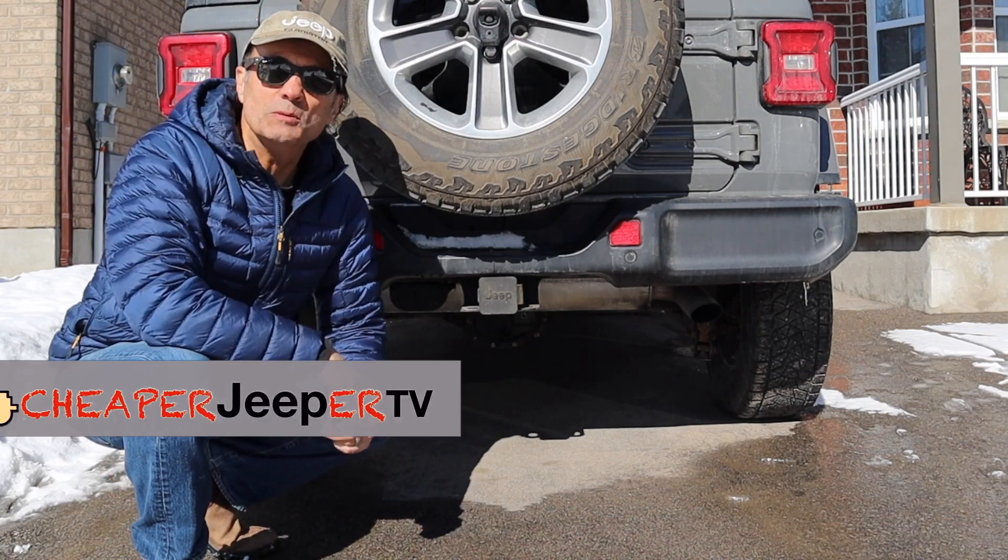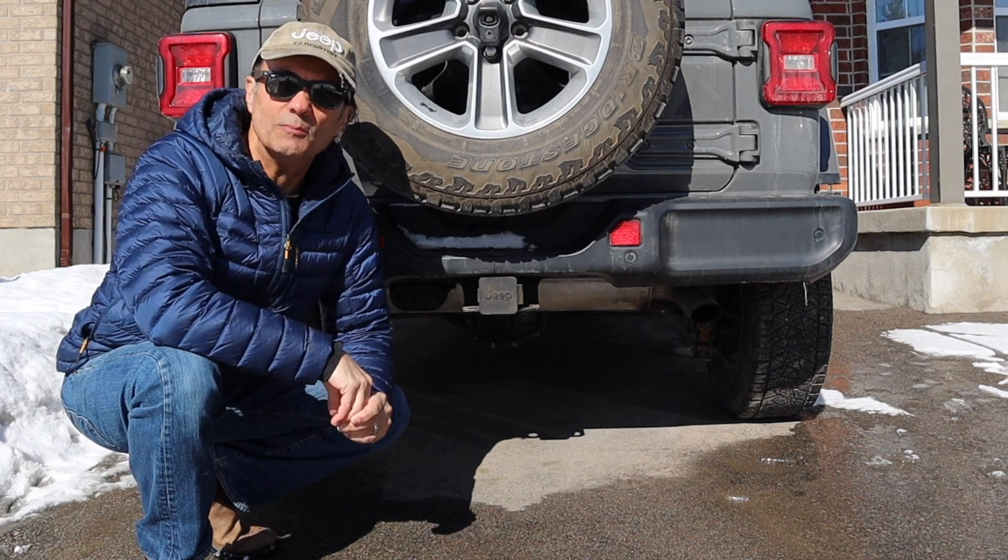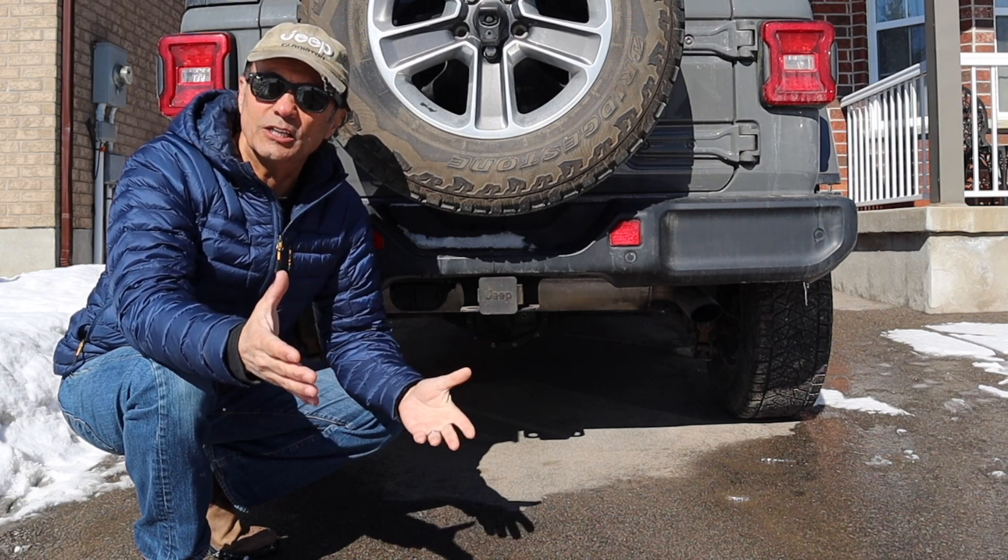Hey, welcome to Cheaper Jeeper TV, the show that helps you get the most for your money so that you get the most for your Jeep. I'm Dino, your host, glad to see you here.